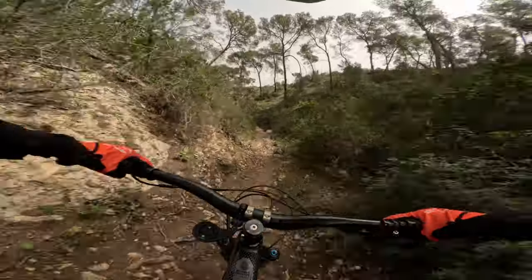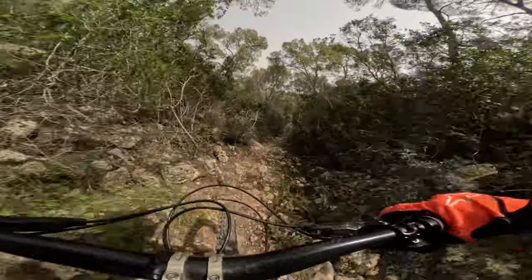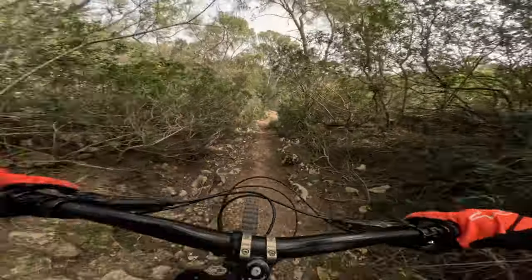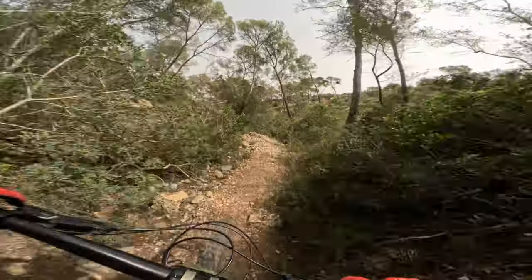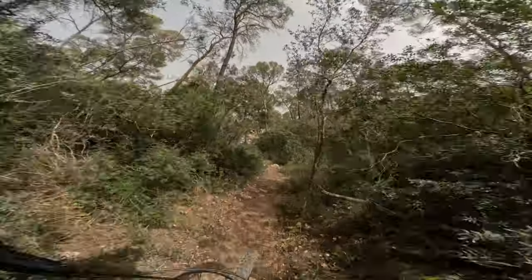Now the final one. You come up to the palm stretch. Here you have to be careful — it's a river, so yeah.